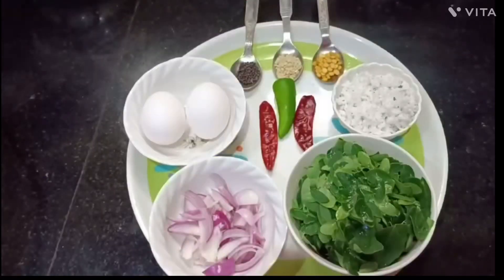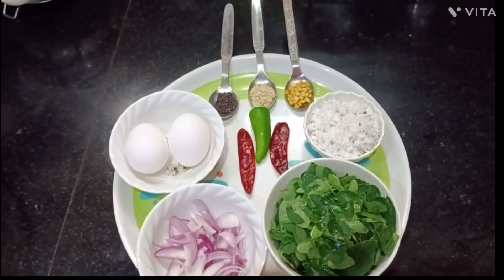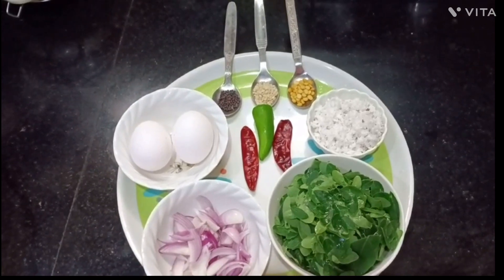Welcome back to Triple Vlogs. In our video, we got a health recipe with drumstick leaves. We got two eggs, a white onion, and a small pan.